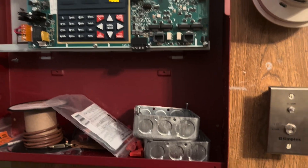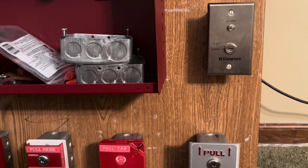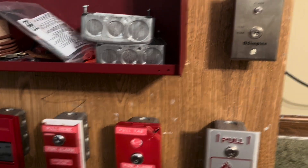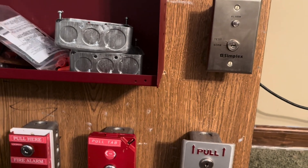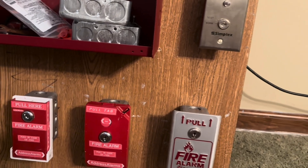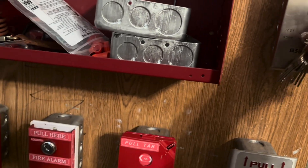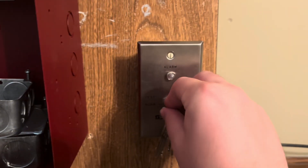I've gone ahead and changed the coding to continuous — this is going to be really loud. We're going to go ahead and do this drill switch. I always have problems with this one. Here we go — three, two, one.